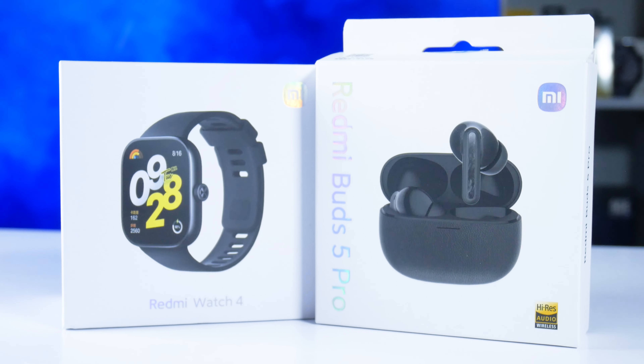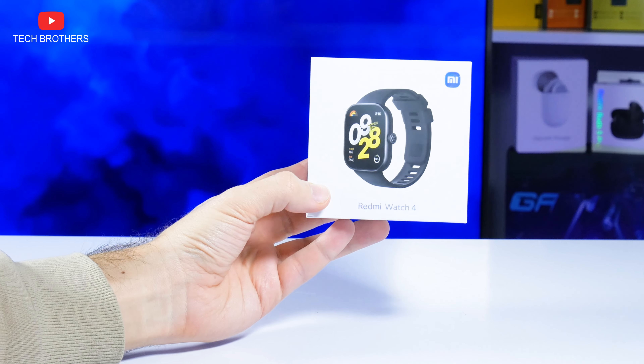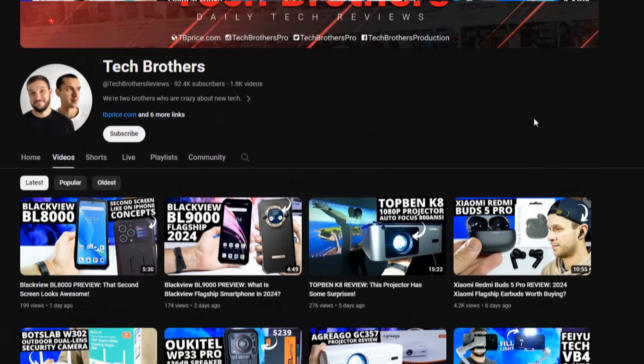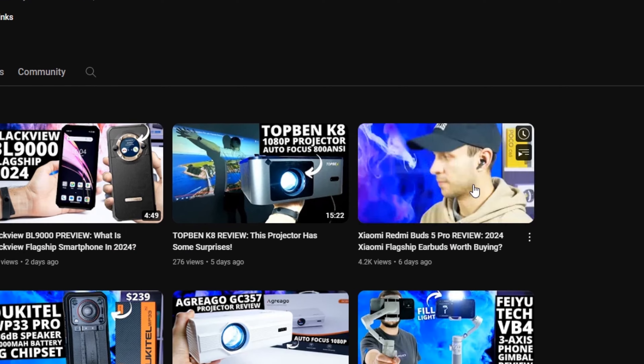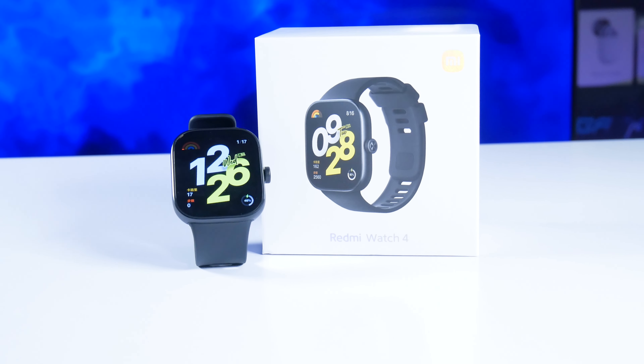What's up, guys! Along with the Redmi Buds 5 Pro wireless earbuds, Xiaomi has launched the new Redmi Watch 4 smartwatch. We already have a video about the Redmi Buds 5 Pro on our channel Tech Brothers, and now we will be testing the smartwatch.